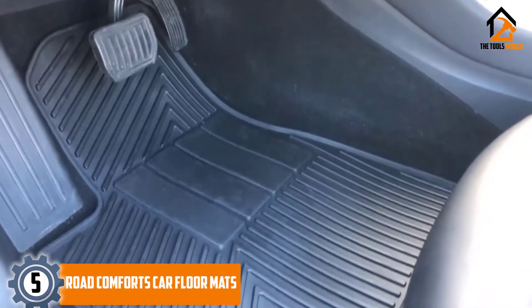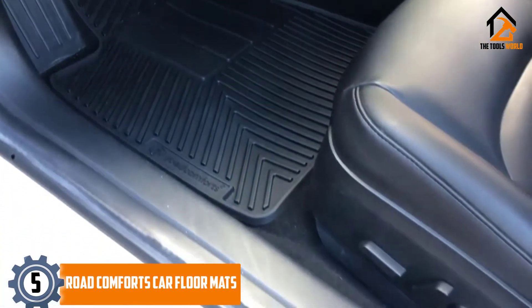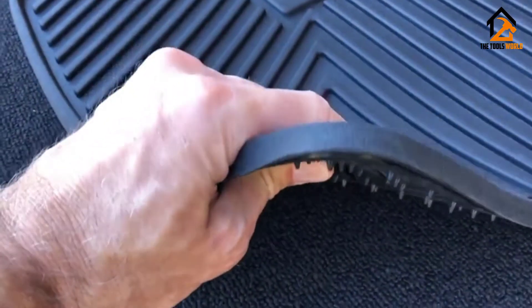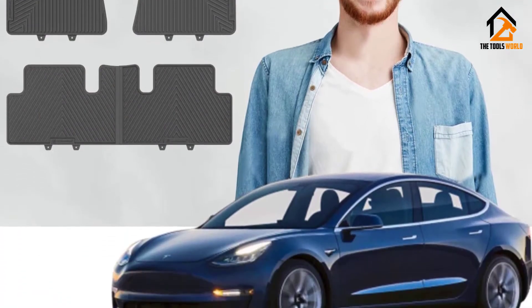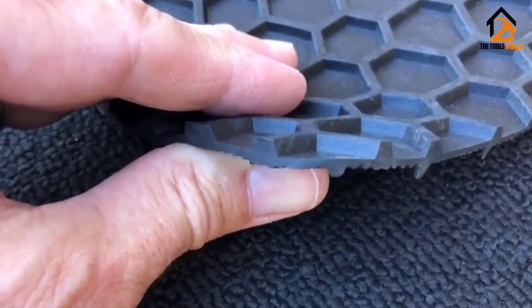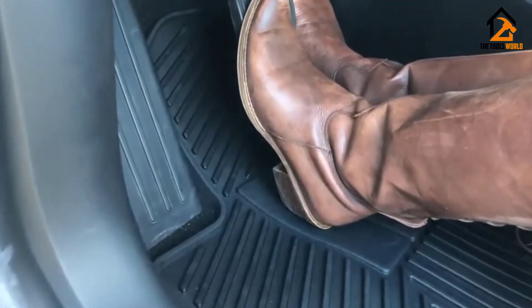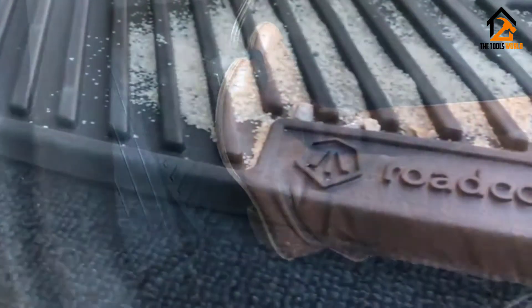Starting at number 5, we have the Road Comforts car floor mats. Road Comforts has been producing car mats for more than 3 decades and has only gotten better at it with time. To make these stylish floor mats, the company uses its trademarked Elastober compound, which gives the mats a rubbery, non-slip texture. They are free of latex and phthalate and comply with California's Proposition 65 law. They are also environmentally friendly and don't contain lead, cadmium, or other harmful chemicals, which is why they are 100% recyclable.